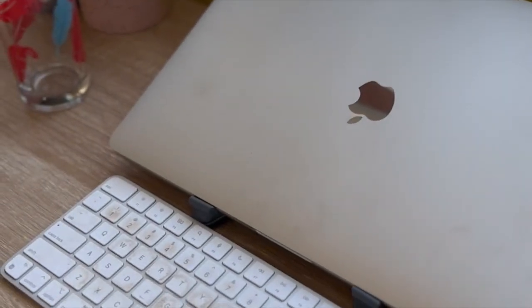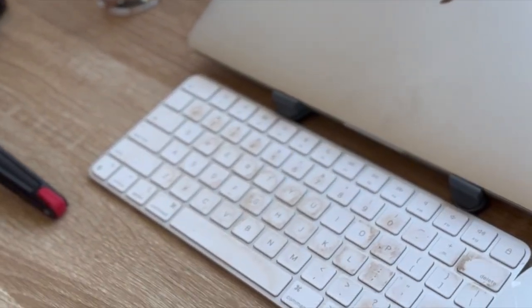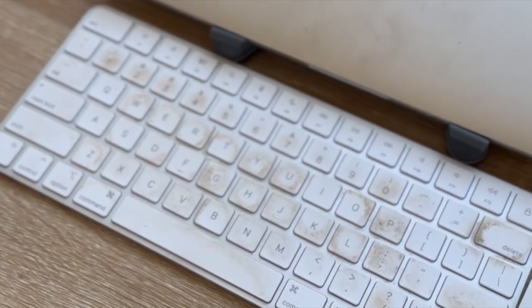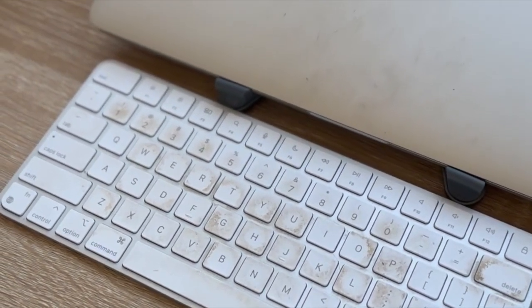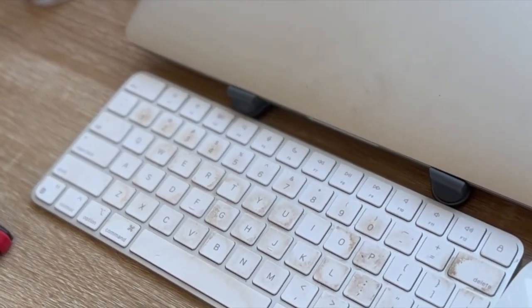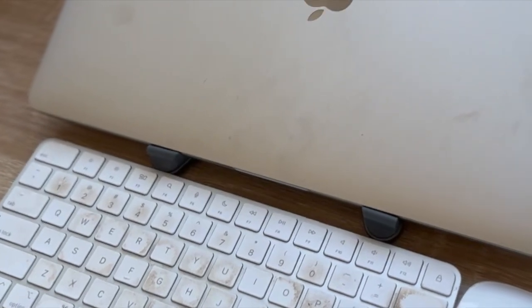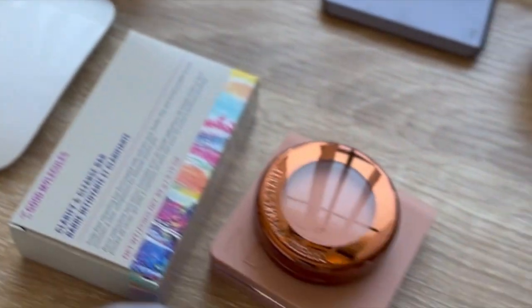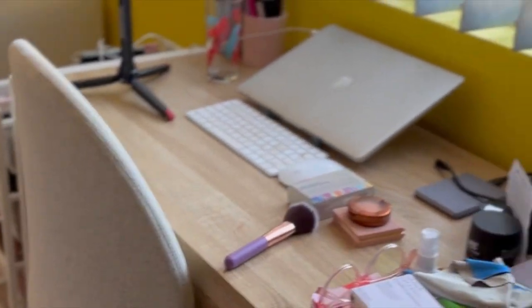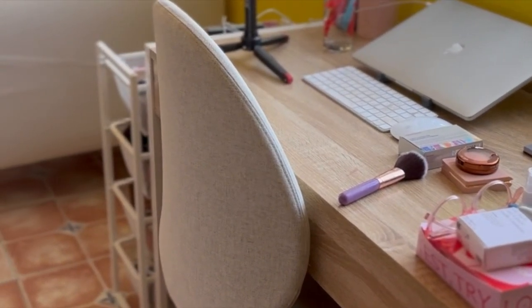This is my computer that I use to edit — excuse the filthy keyboard, it is clean, I do wipe it down. But isn't it disgusting how white the Mac keyboard gets? It ends up being so filthy and dirty, I don't understand it.